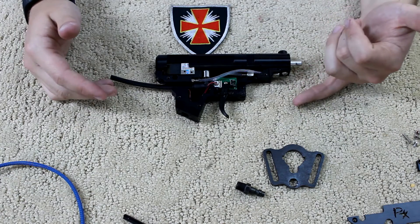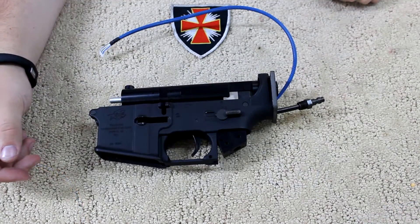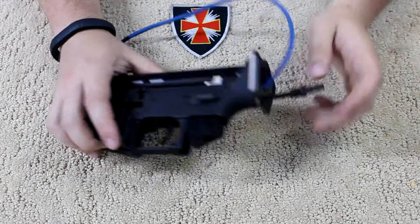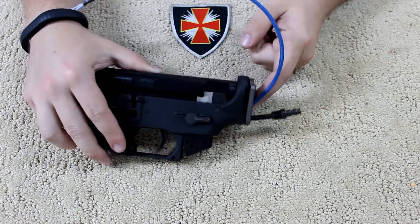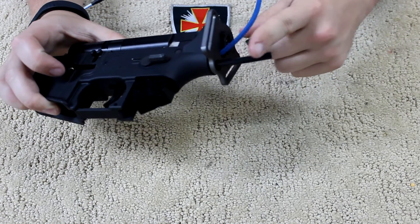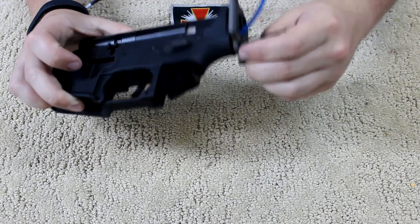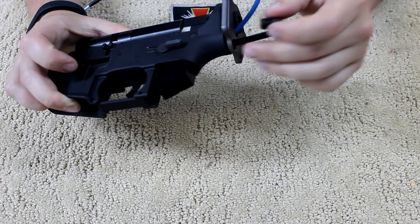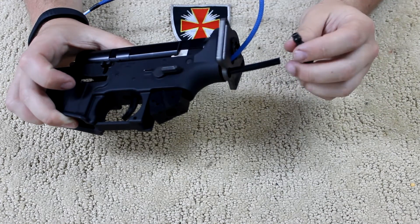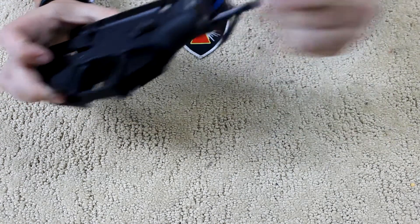I'm going to put the Fusion Engine back together and we'll get it in the body to test fit for the hose and everything else. Here's what it's going to start to look like with your Fusion Engine in your body. You're going to have the plate right here, which includes the hose that comes out, and here's the fill nipple. You can start to cut down the size of the hose until you can actually screw the nipple into the plate itself where it will stay.